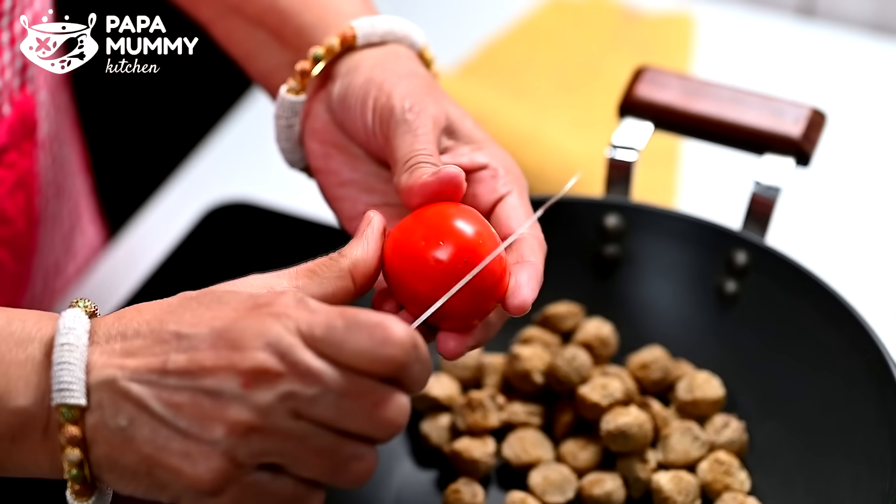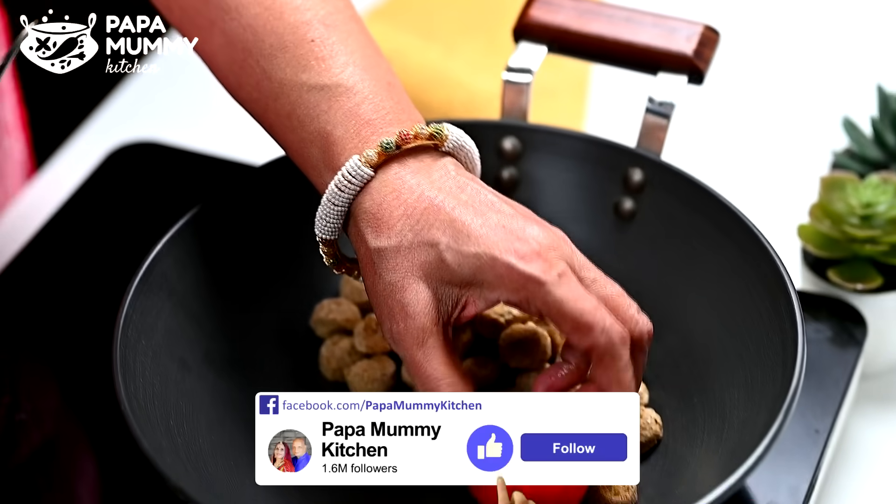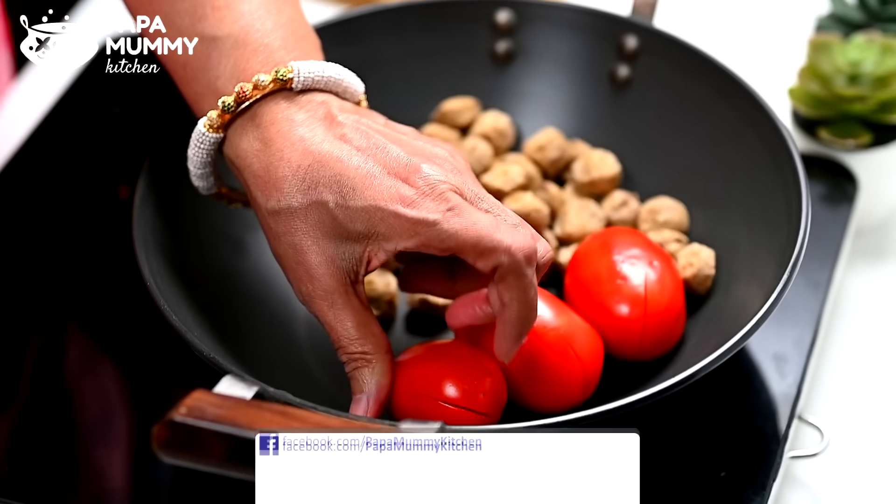We have to remove them from the back side and put them on the cross and put them on the bean.